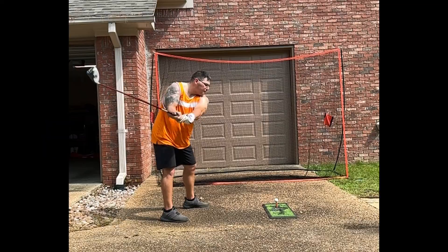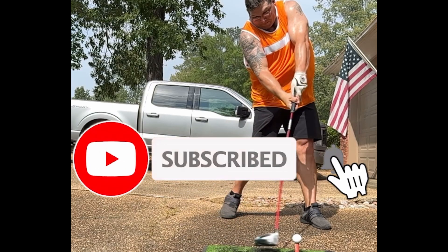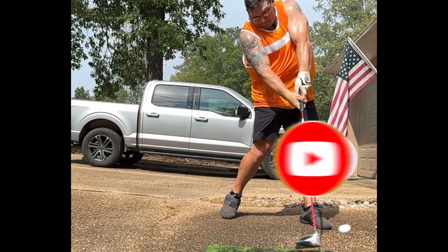Now let's go on to the driver. Thanks for tuning in to this Carsers Golf review. If you've got products you want me to review, comment down below. Like, comment, subscribe — stay tuned for more reviews.